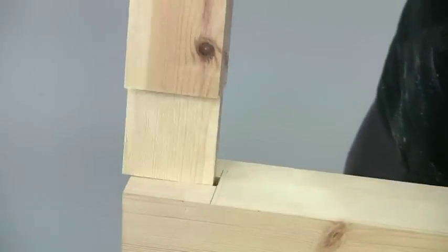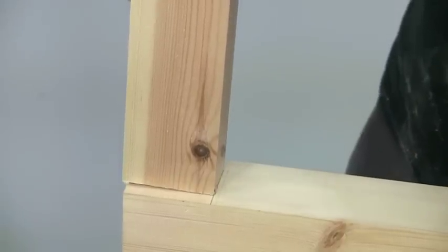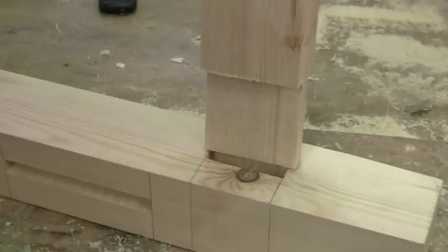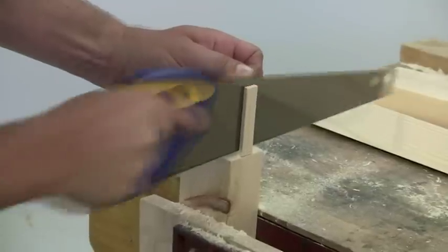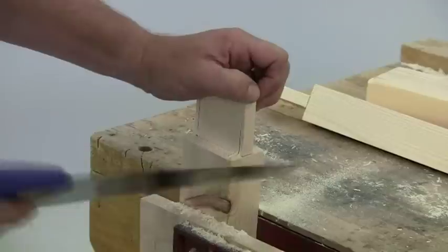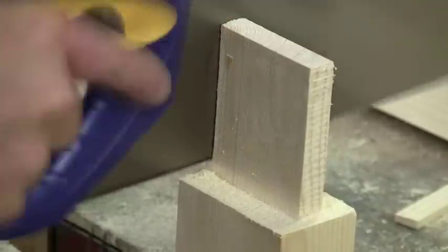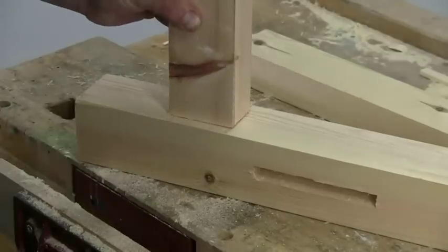The resulting tenons should be a sliding fit in the mortises. Don't make the mistake of getting them too tight, as the glue will swell the fibre slightly and you end up having to hammer the joints together. The tenons need to be reduced in width slightly to produce the haunches, but this is a simple job with a handsaw. To my mind, these haunches produce a much stronger joint and minimise any tendency for the finished frames to rack.